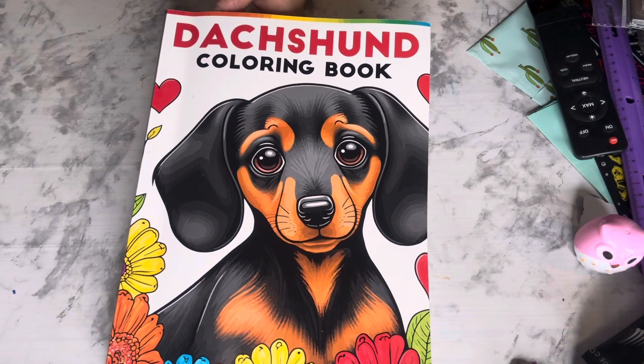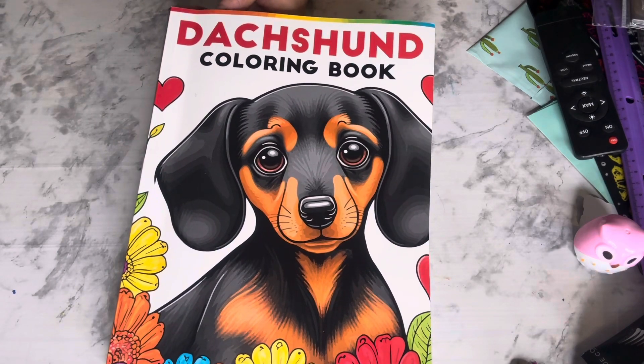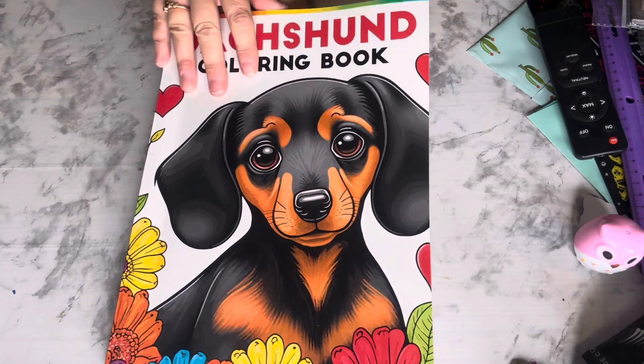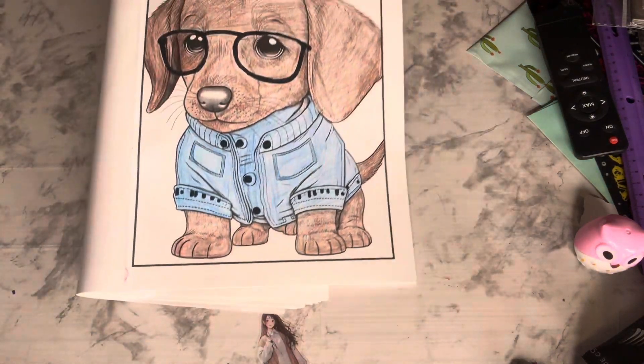All you have to do is color a picture with a dog in it. And I am using this Dachshund coloring book that I got from Amazon. And this is my coloring page for this week.